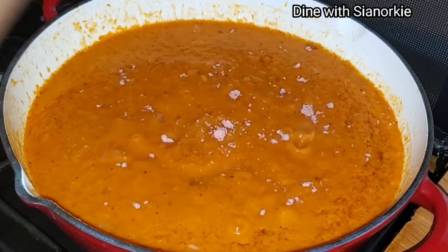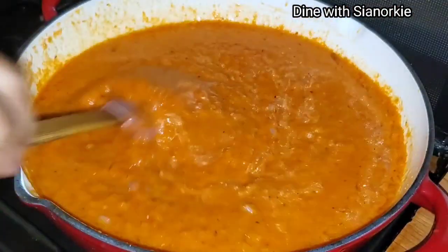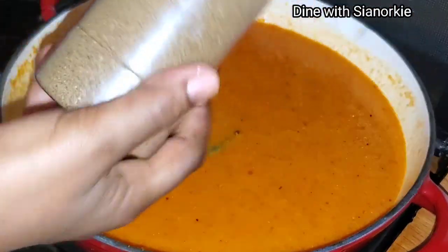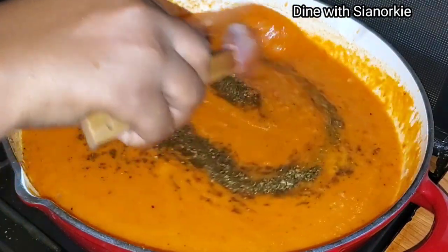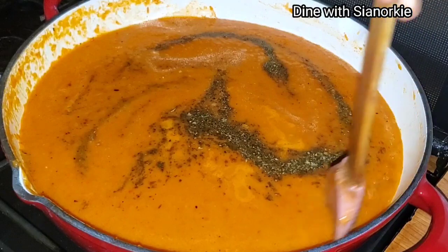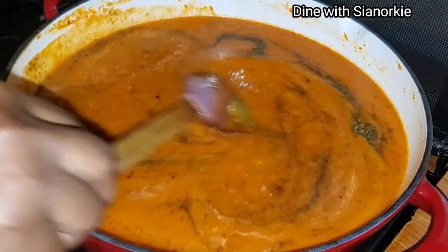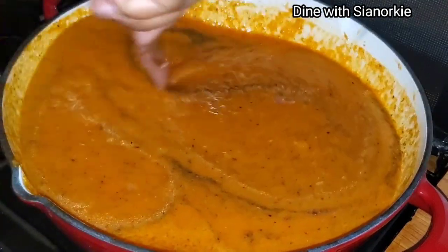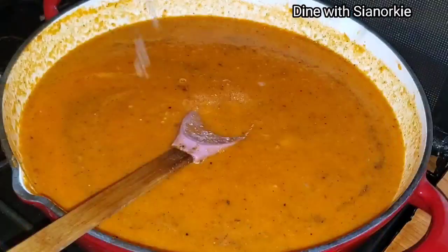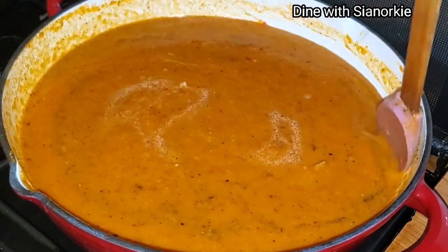The cube is quite huge so I'm using just half of it, and I must say just using the cube I could taste it — it was really nice. I'm adding some homemade spices and herbs, recipes for which I have on the channel. I tasted for salt and needed a bit more, so I added some salt to taste.